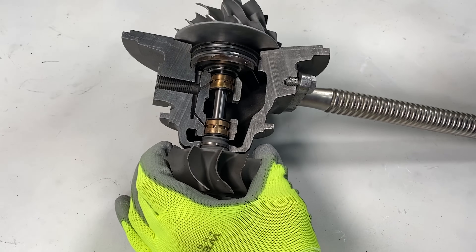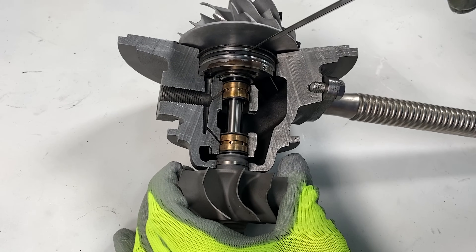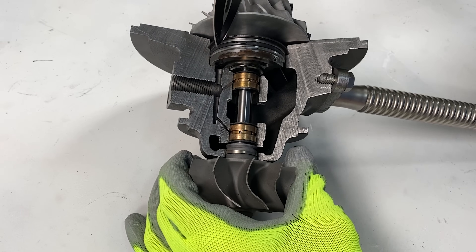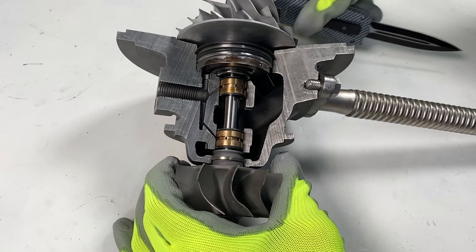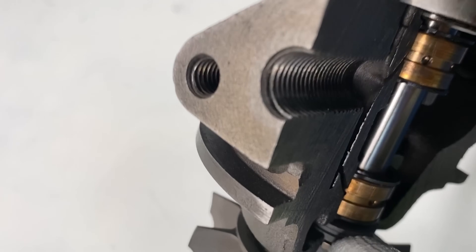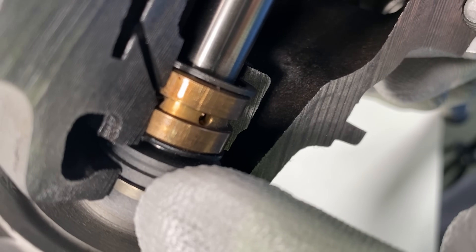A turbo has a piston ring on the turbine side and also on the compressor side. This is a stationary o-ring, and the actual seal is located inside of here. A turbo seal is not a true seal. If you look up here, there is a piston ring, and this seal has a gap in it.